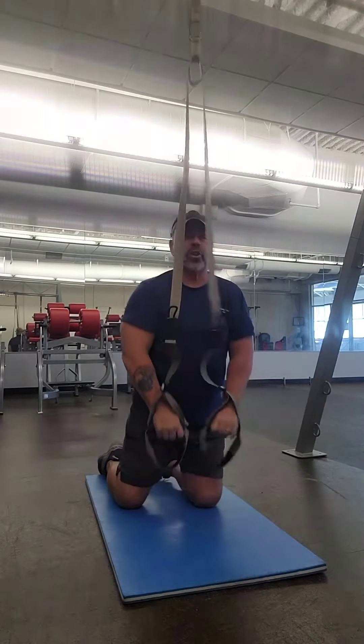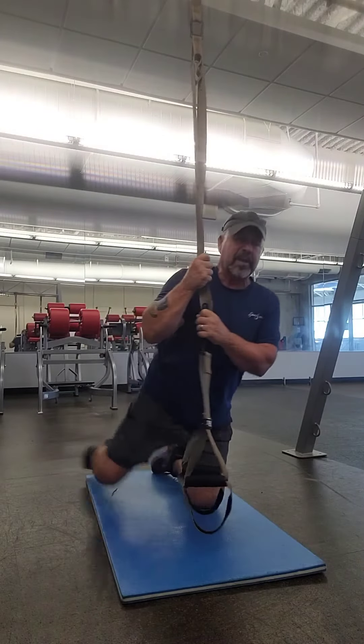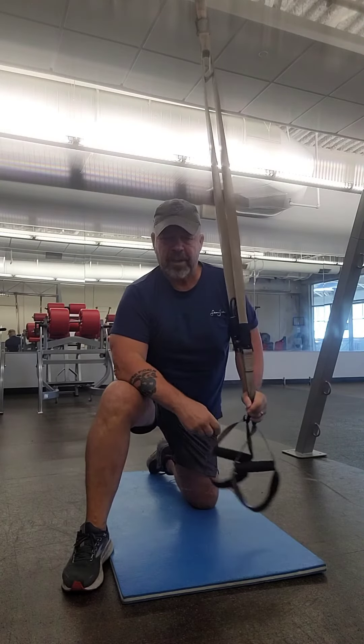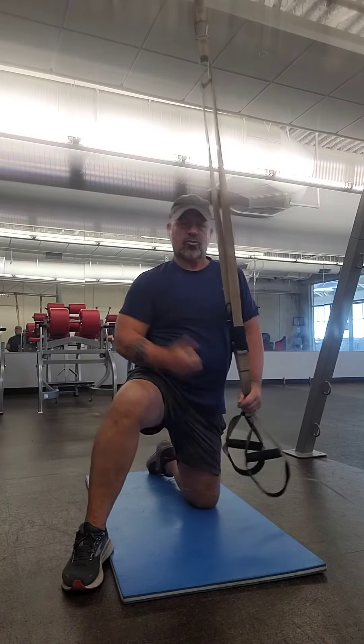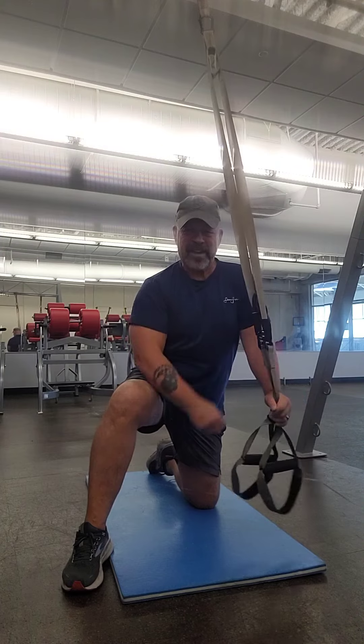Now, don't do this exercise without doing a whole bunch of other exercises to build up to it, or else you're going to hurt yourself. As always, you want to make sure you stretch before you work out, stretch when you get done, and always — have fun, take care, bye-bye.